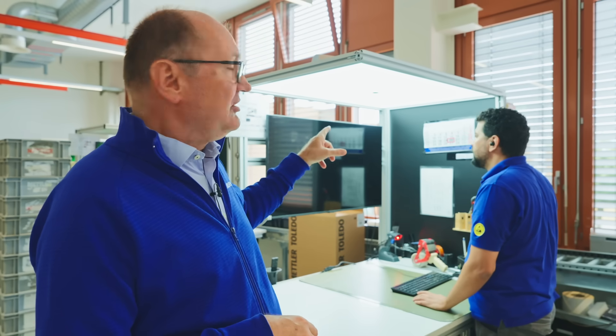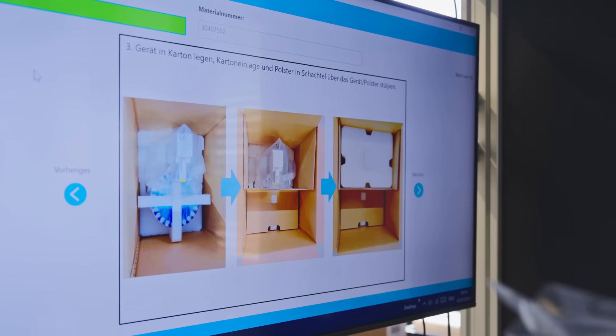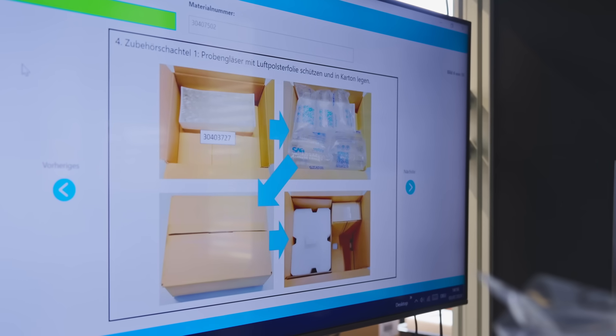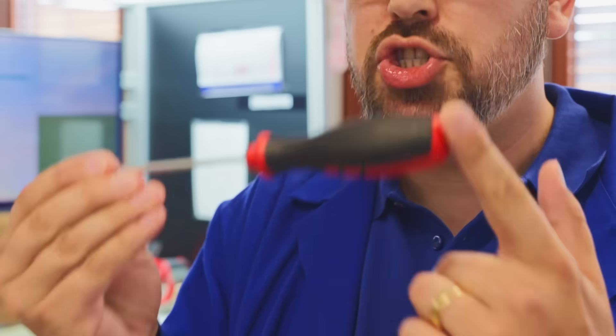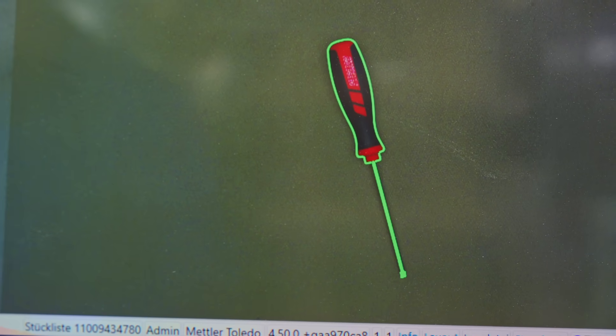Here we have a camera system that checks again that the right component is going into a box. For the system, each accessory is defined by its shape or color, and you only have to bring it under the camera and it gets immediately checked — as you can see by the sound and the green shade around it.